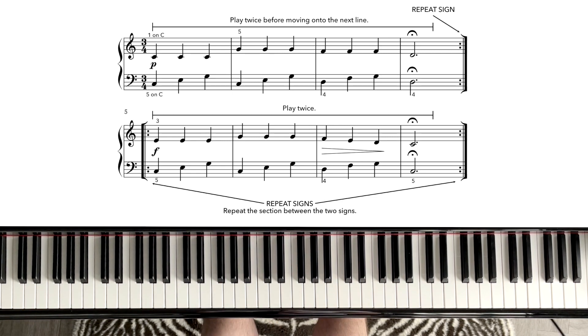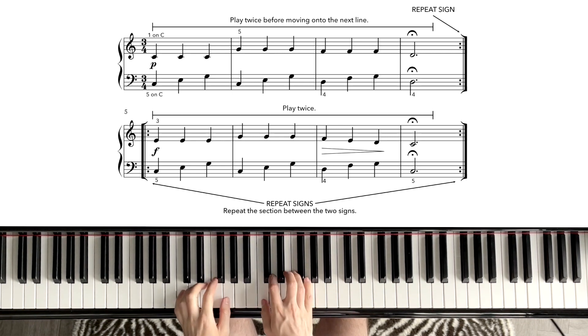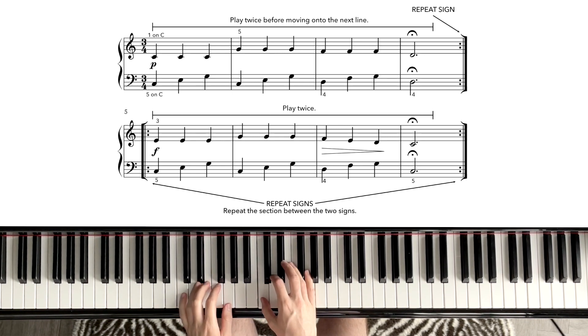Let's have a look at this little example. Both hands start in the C position — right hand on the middle C, left hand on the low C. We have three beats, and as you can see, the first line is going to finish on a fermata, then we repeat the first line, playing it again and finishing on the fermata. Then we go on to the second line, play it again, finishing on a fermata and repeating the second line. So we play the first line twice and then the second line twice.